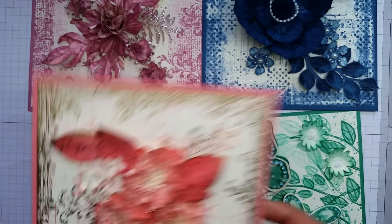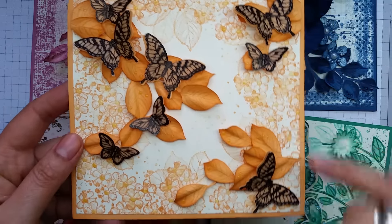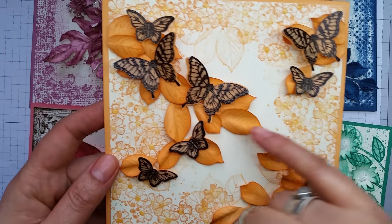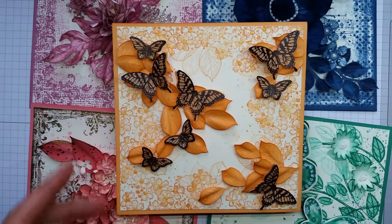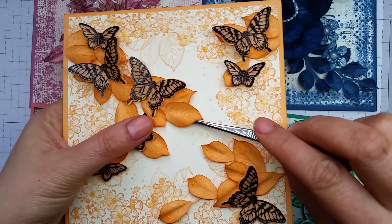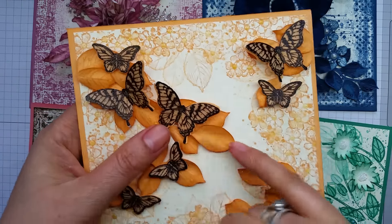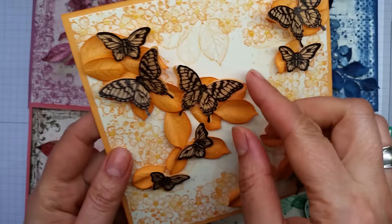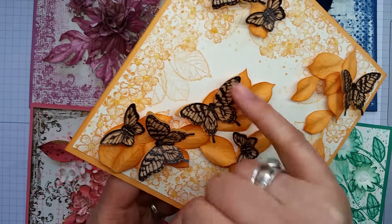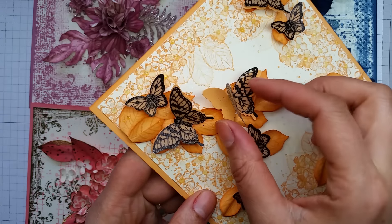Here we have Peekaboo Peach. These leaves are from the Birthday Blossoms flower set, which has some lovely flowers and a background stamp. I stamped the leaves onto Peekaboo Peach cardstock and then hand-cut those out — that took a little while! Then using some tweezers, I held the leaves, gave them a twist, and that's how I created that bit of shape into them. I mounted it all with dimensionals to create a very 3D effect. The butterflies were stamped with Versamark ink with black embossing powder over the top, then sponged with a little bit of Peekaboo Peach, with a layer of Peekaboo Peach for the underneath butterfly.